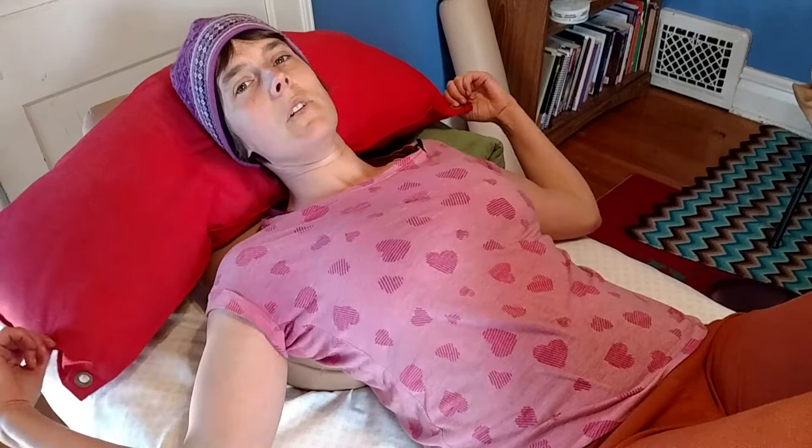I am in a psoas release right now. You don't have to be in one in order to do this, but I find it helpful. And if you are not familiar with the psoas release, you can check out my psoas release video.